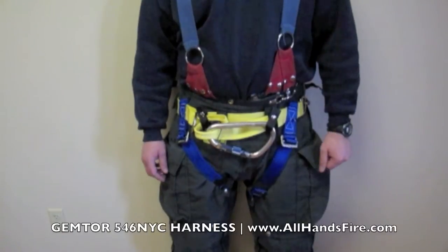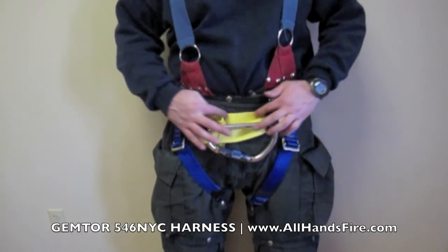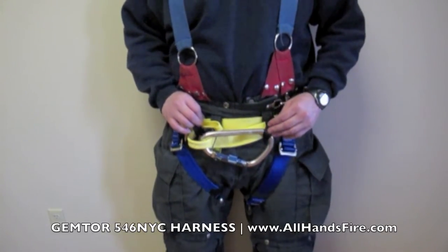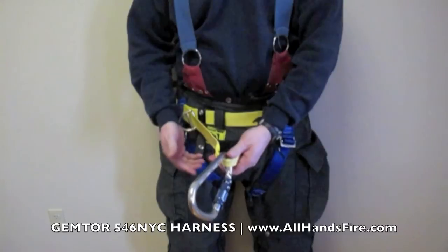Some features on the 546 NYC Harness: First, there is no adjustment any longer on the front waist strap. All adjustments are now done on the back waist strap and the back waist strap only. What that allows for is for all users to have an equal distance on their A-frame.